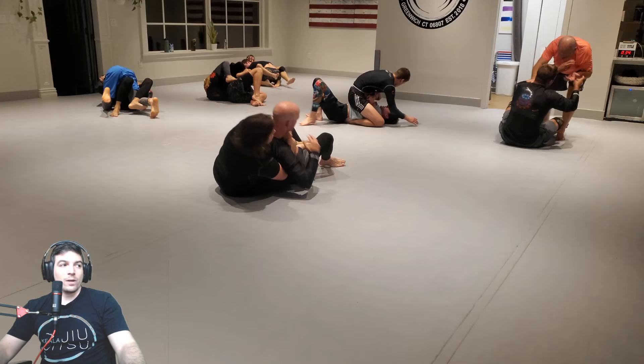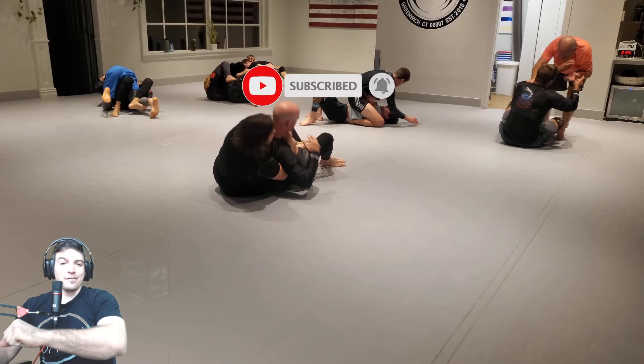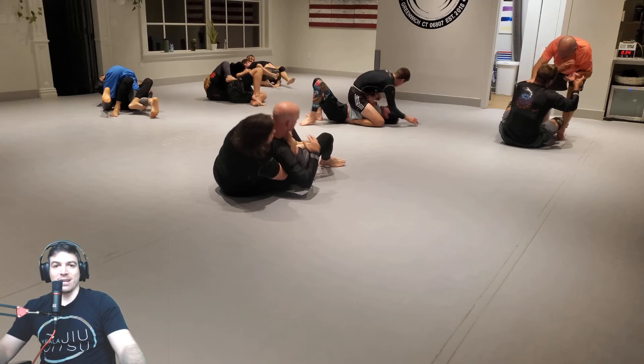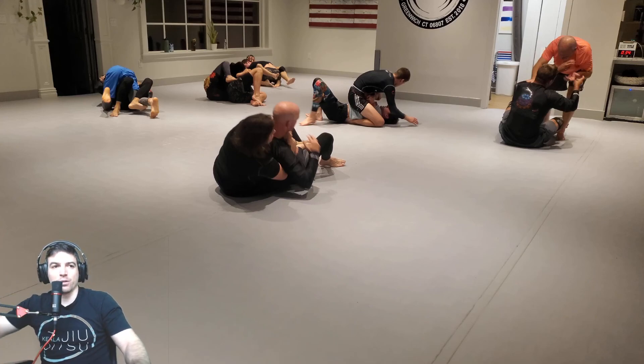All right guys. Please, if you don't mind, drop a like, subscribe, hit that notification bell. I get these episodes out every morning at 8 a.m. Eastern time — the times just changed. But if you want to be on the show, check out the description below and we'll get you on the show. Thank you, have a great day. Bye.